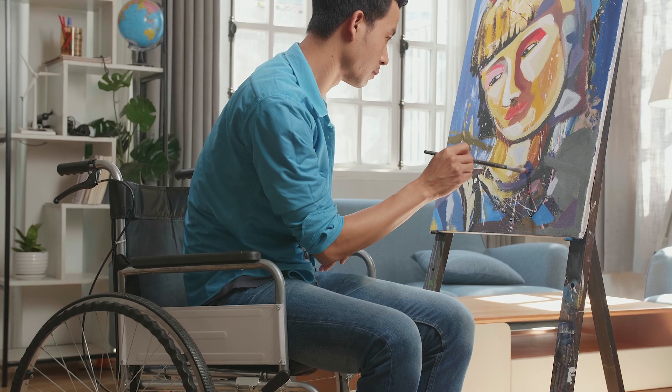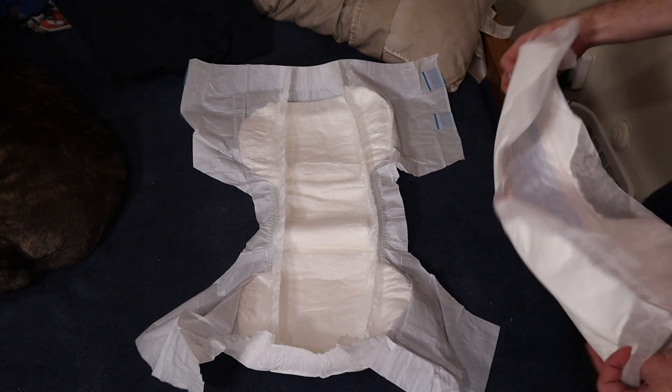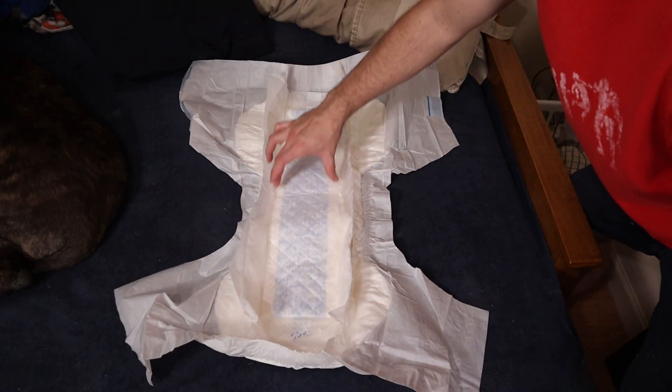For you, this collection point may be different depending on your specific anatomy and your bodily positioning. For those who may be wheelchair bound, the fluid tends to accumulate towards the back or the buttocks area of the diaper. Wherever this collection point is for you, this is where you'll want to try and place your booster pads — that's where the booster pad will be most effective and where you need the extra absorbency.